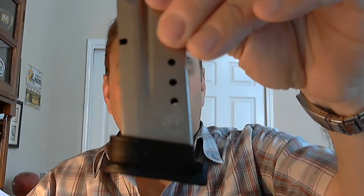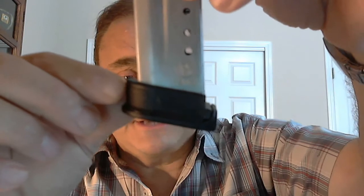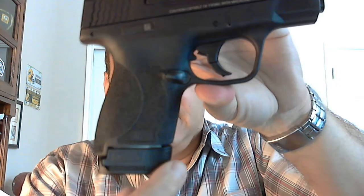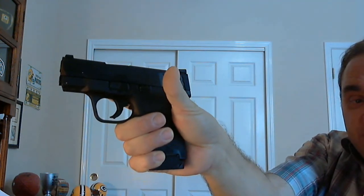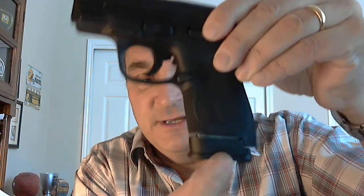Let me tell you what I like about the polymer version. Hopefully you can see this ridge right here — it's got some texturing on it. When it's in the pistol, it provides a very nice ledge down here that gives me a good grip on the pistol. That really makes it nice, especially for my pinky. That provides a real nice place for my pinky to rest, and it makes a big difference when shooting this Smith & Wesson Shield. The texturing right there makes a huge difference in that ledge.